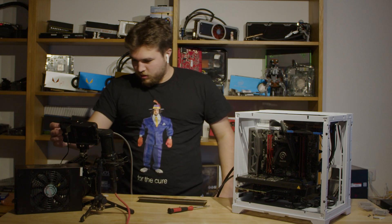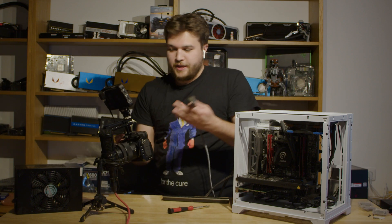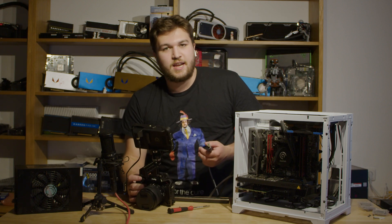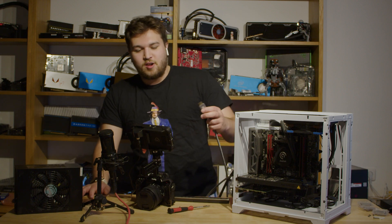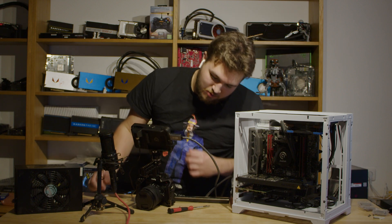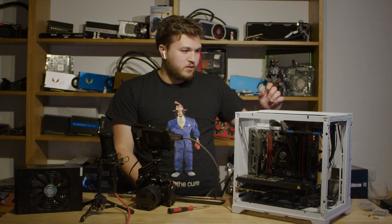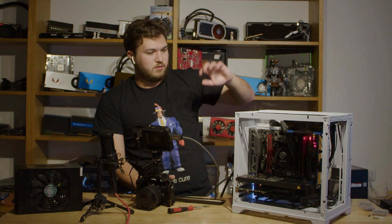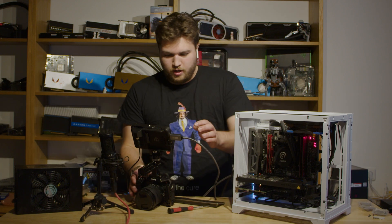Let's see if this thing works — first time turning it on. Here we go. Oh god, that's dusty. X299 Micro — look at that.